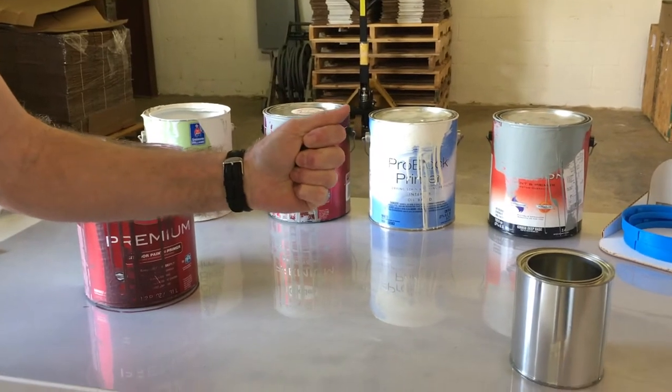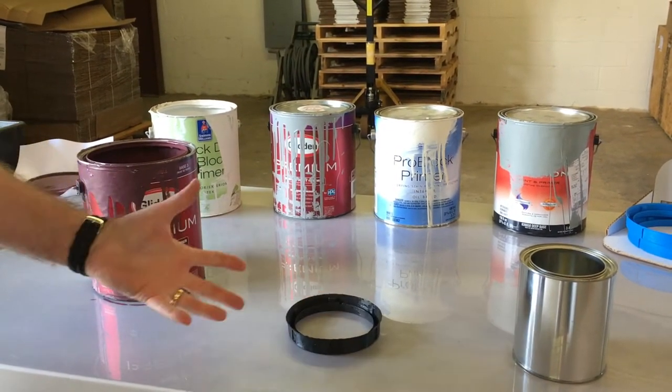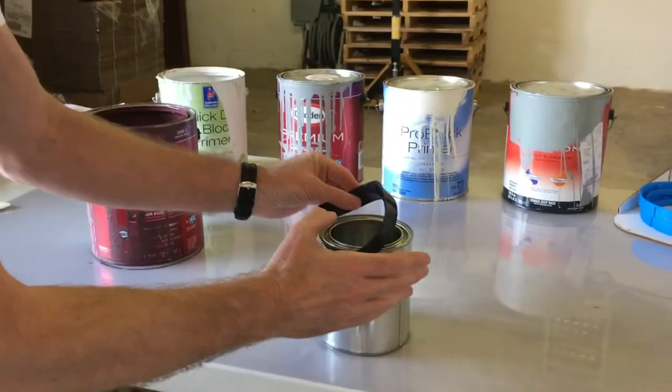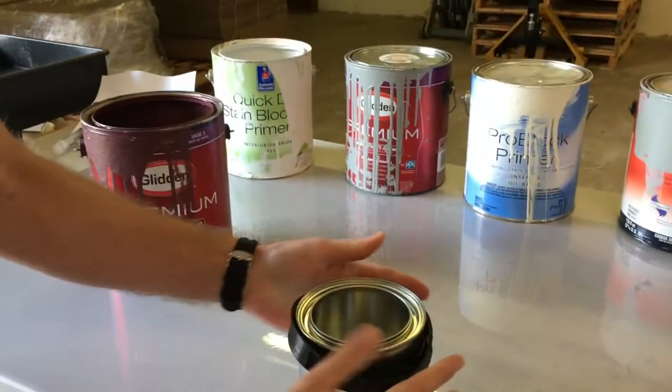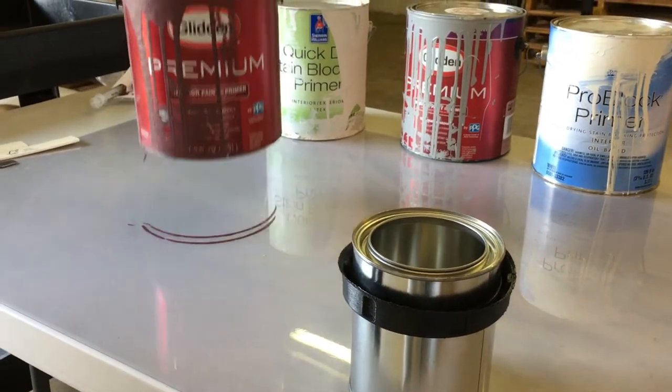Let me show you this. We just got the patent on this — this is one of the coolest items that's going to solve this problem and save all your surfaces. It's called the Paint Ring. We just received the patent on it. Let me show you how easy it is to put on. Just slide it on any can and leave it — clean can, clean surface, no more rings everywhere.